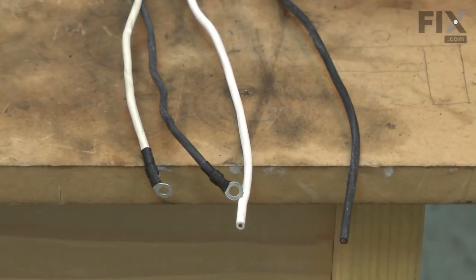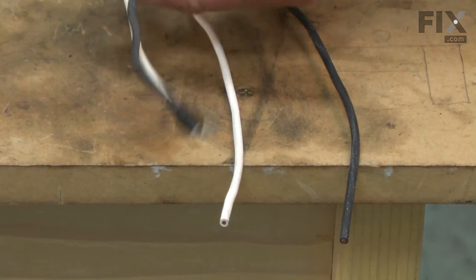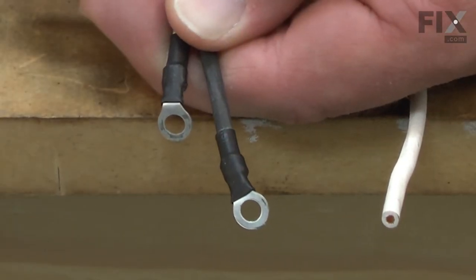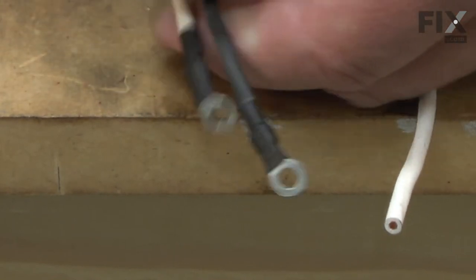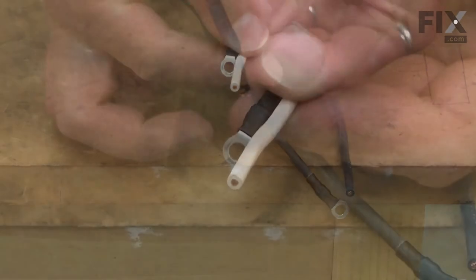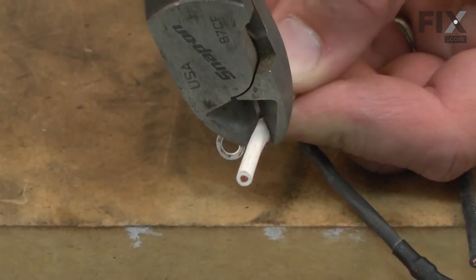You'll notice on the old cord that the white wire is slightly shorter than the black wire, so I'll need to trim it to length on our new cord as well. I'll just line up both wires next to each other and then trim our new wire down to the correct length.